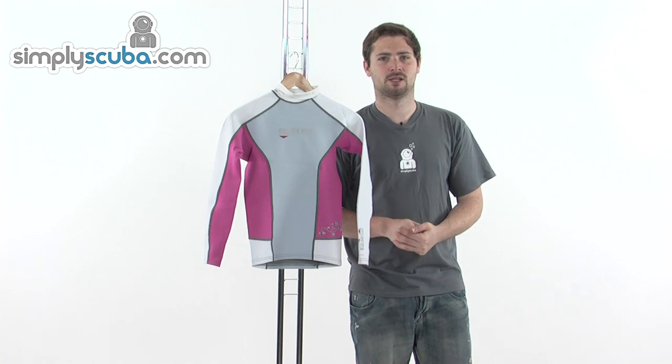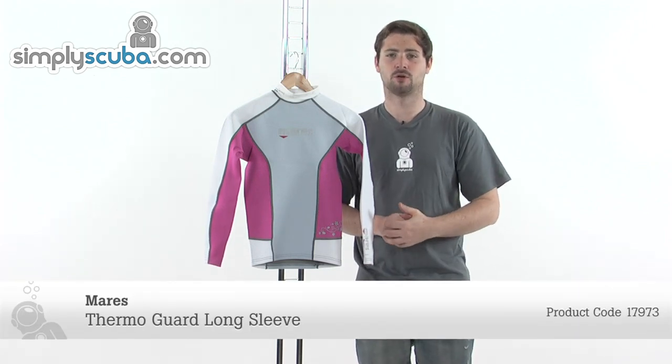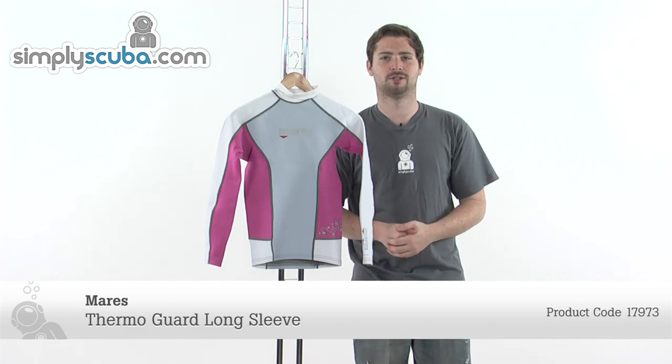Hi, welcome to SimplyScuba.com. In this session we're taking a look at the Women's Marais She Dives Thermo-Guard Long Sleeve Rash Vest. Let's take a closer look.